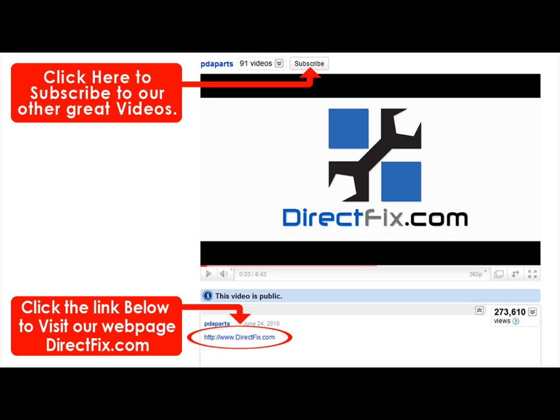Please be sure to check our website at directfix.com. Click the link below for all your parts and accessory needs. See you next time. Thank you.